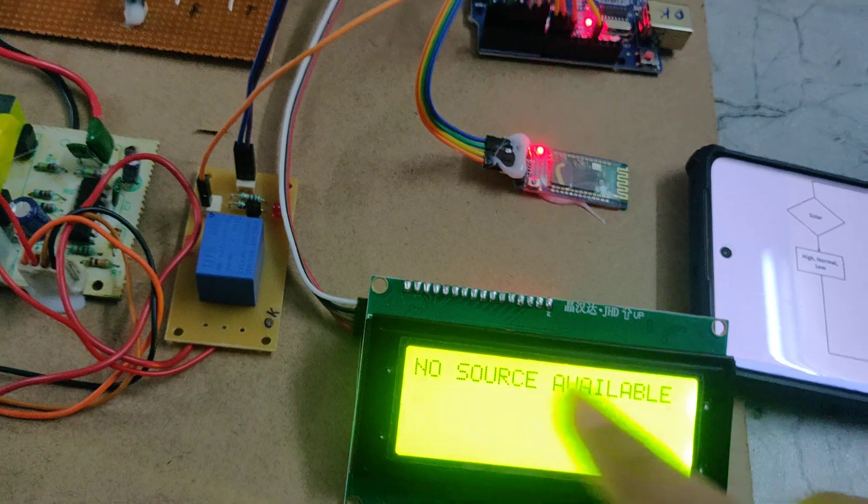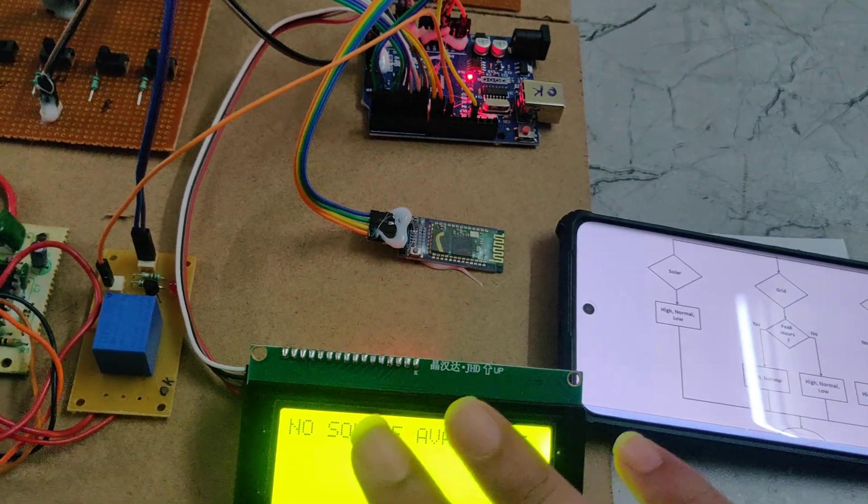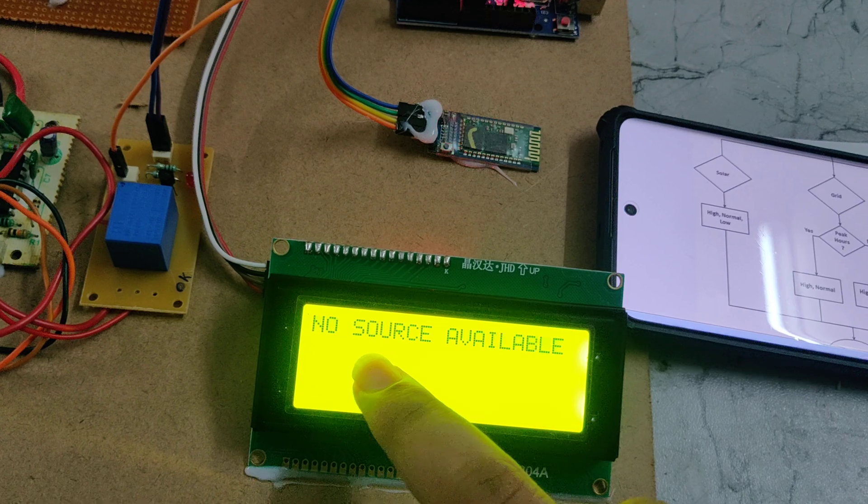Whenever the voltage is not available — whenever all three sources are not available — then it will show that no source is available.